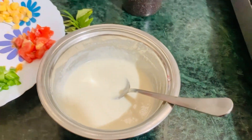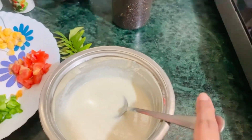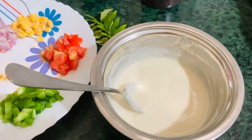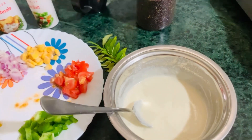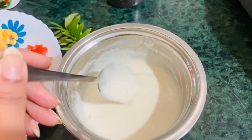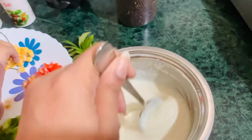This is MTR idli mix. We have a little curd mix — half curd and a little water mixed together.